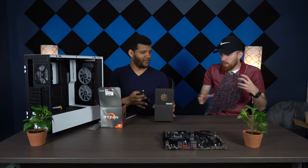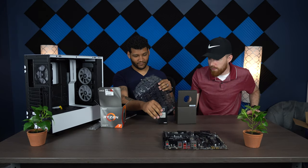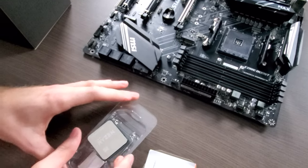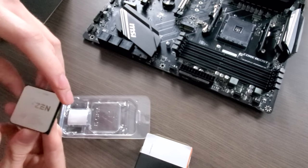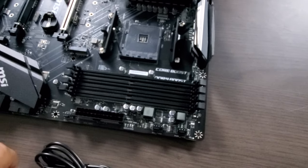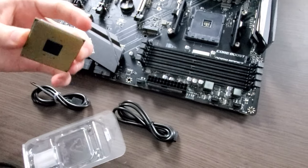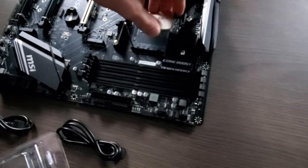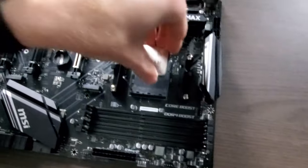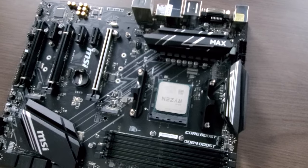Now we have the processor — this is the heart, the brain of the motherboard. They make it really small, so pay attention to the dot on the corner. You carry it by the sides and don't touch the pins. Line up that dot with the corresponding corner on the socket.